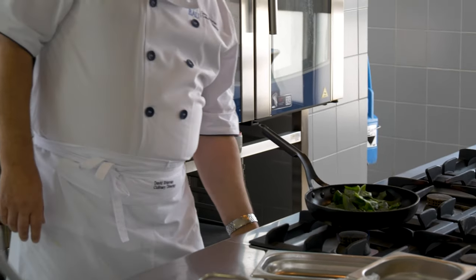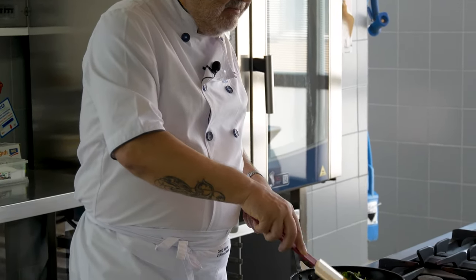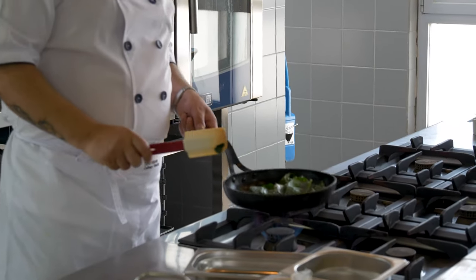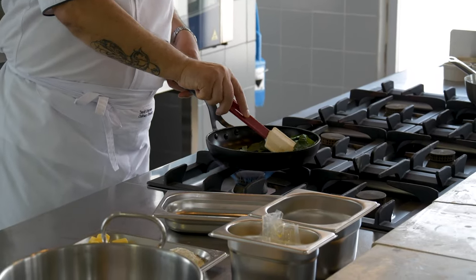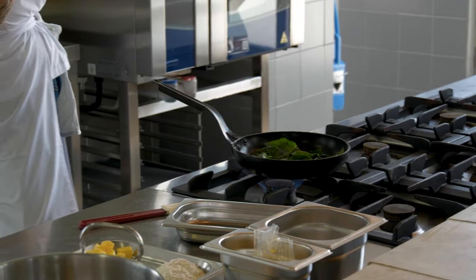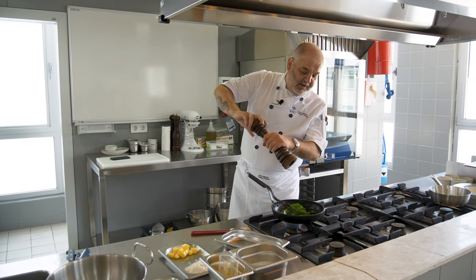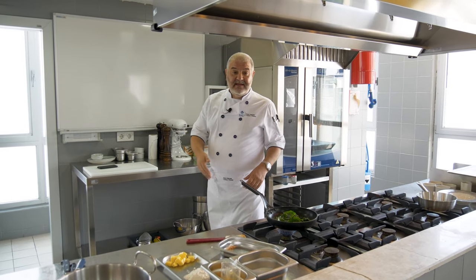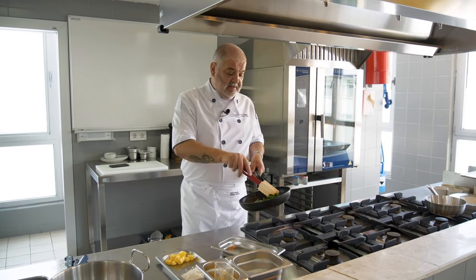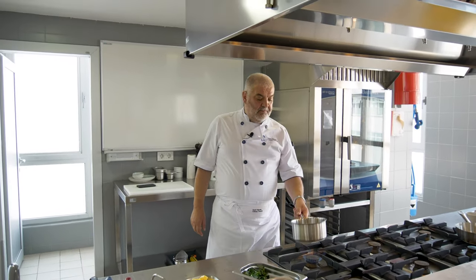So we're going to wilt the spinach. Wilting the spinach means we are just going to cook it until it softens up nicely — we don't want it to go black, that will be overcooked. It's about a minute, not even a minute, while it's in the pan softening. A little bit of salt, a little bit of pepper. And that's it, it's finished. Take that out. Next, we are going to make our béchamel.